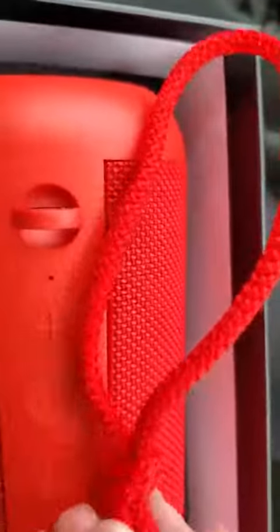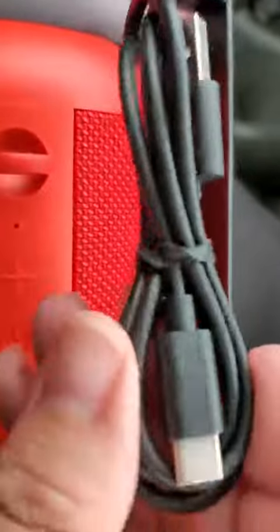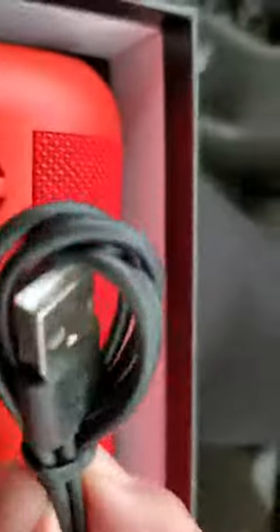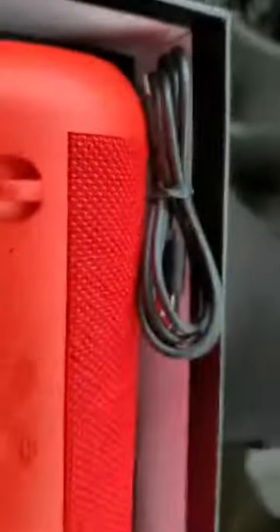Right here you have a loop, and that loop is for a little string strap that goes with it. I guess that wasn't our final bit — our final bit is actually a recharging cord. It's USB-A to USB-C.